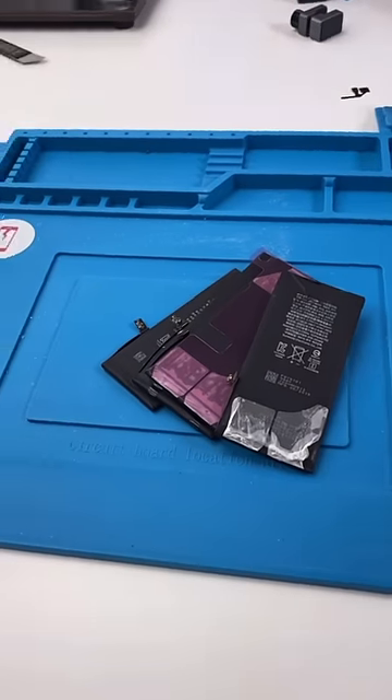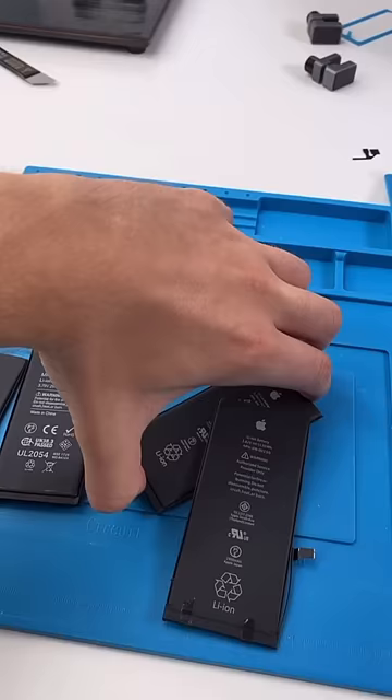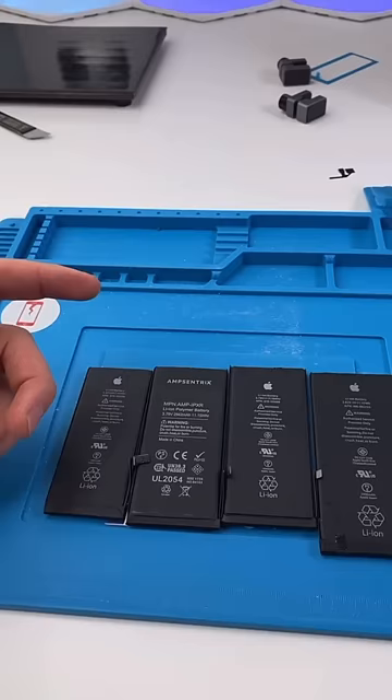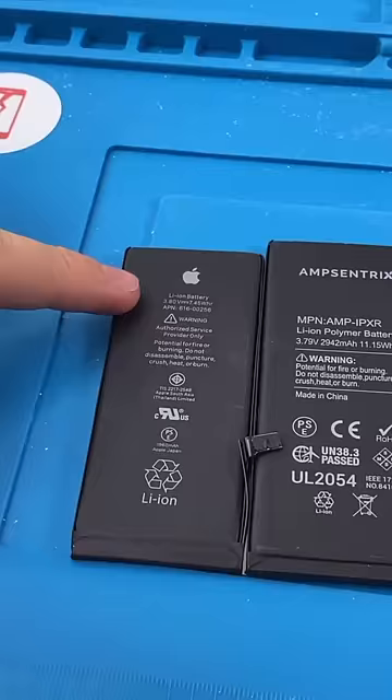A lot of people keep asking why I don't use genuine Apple batteries. The answer is quite simple: they don't exist. The genuine Apple batteries that most repair shops get aren't actually genuine — the manufacturer just printed the Apple logo on them.